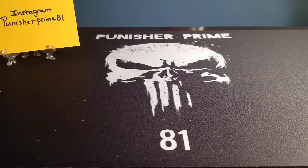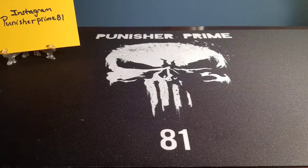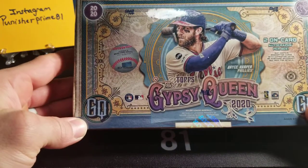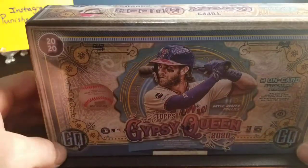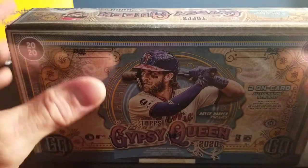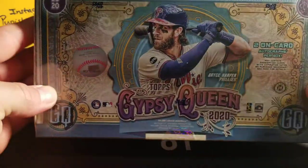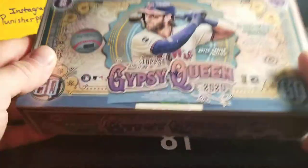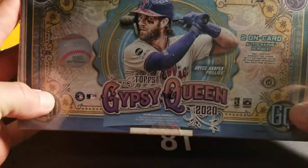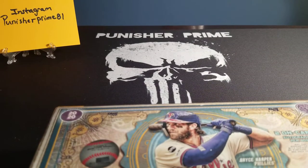Hey, what's going on today guys? PunisherPrime81 here and today I'm doing another review — 2020 Gypsy Queen Topps Baseball Cards. I am a big fan of Gypsy Queen. I fell in love with them a few years ago. I think they're neat looking cards. I really love the old style look to them. It's just neat — kind of a cryptic look with very nice looking designs and there are all kinds of short prints in these. I've seen a lot of good stuff pulled. This is PunisherPrime81, let's break this box open and see what we get.